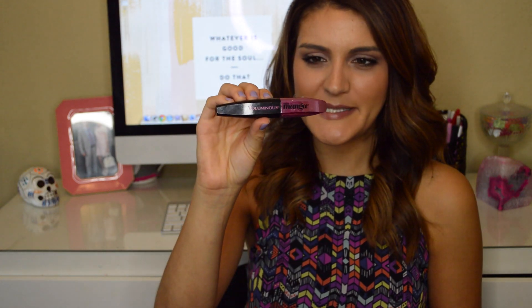The next one is the L'Oreal Voluminous Miss Manga Mascara. I didn't love this one. I heard a lot of hype about it on YouTube but what I didn't like was that the wand is kind of flexible. I'm not a fan of that — it didn't have enough control for me and I definitely would not repurchase it. I really did not enjoy it very much.